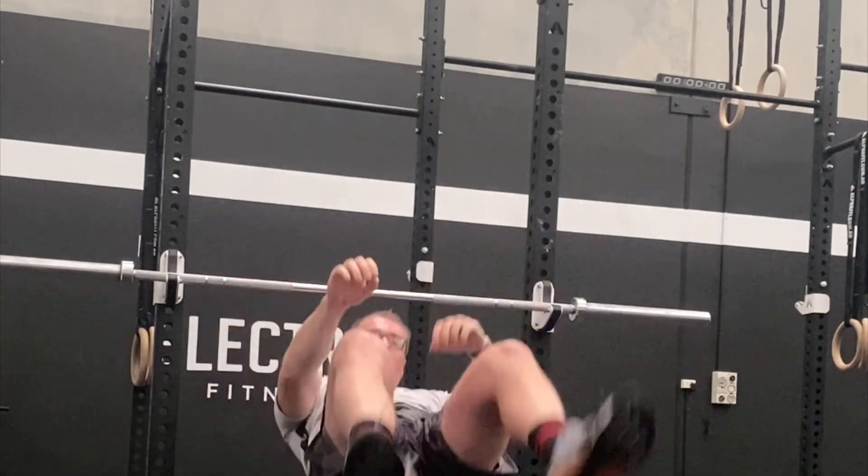If you can get strong in that position over time, it's just going to carry over to all other areas in your pressing.